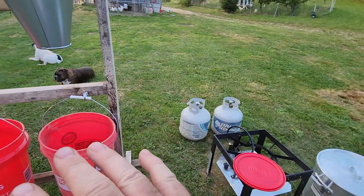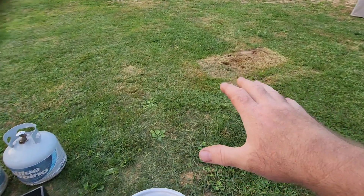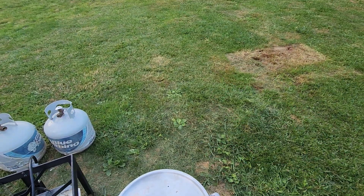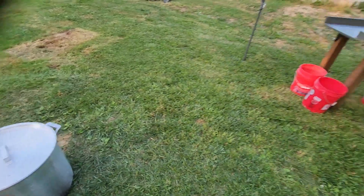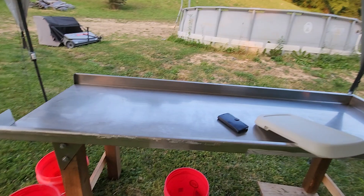So that's the setup from the kill station to the scalder. The plucker's in the basement — I'll bring it out tomorrow and it'll set right here. From here we'll come over to the evisceration table, the processing table, by the pool — if we get too hot and want to take a dunk.